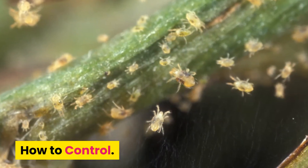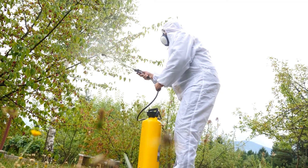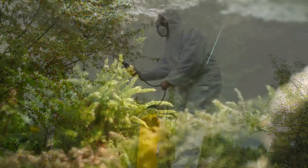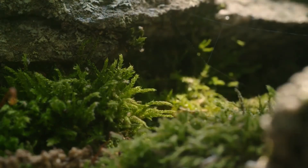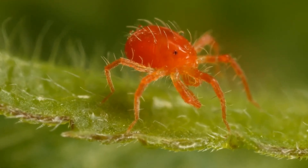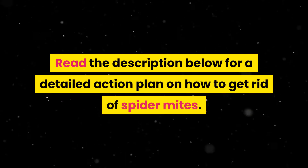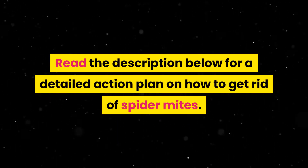How to control? Chemical pesticide use actually encourages the spread of spider mites by killing the beneficial insects that prey on them. Mites are also known to develop quick resistance to various pesticides. For these reasons, it's important to control mites with effective natural and organic methods. Read the description below for a detailed action plan on how to get rid of spider mites.